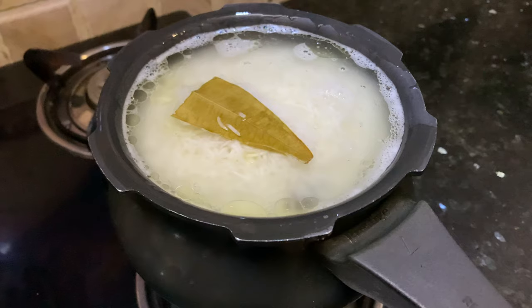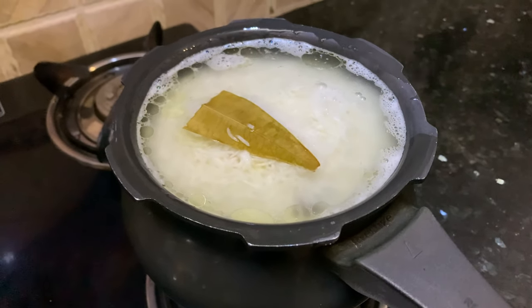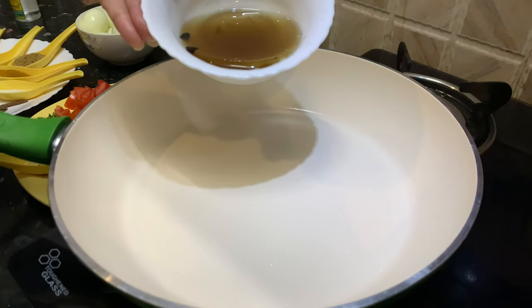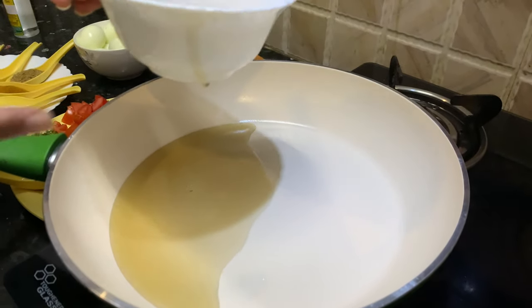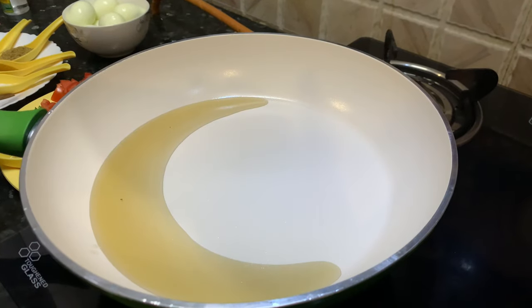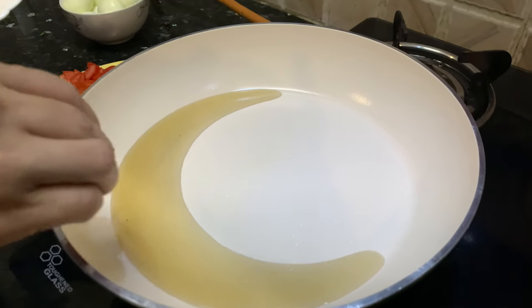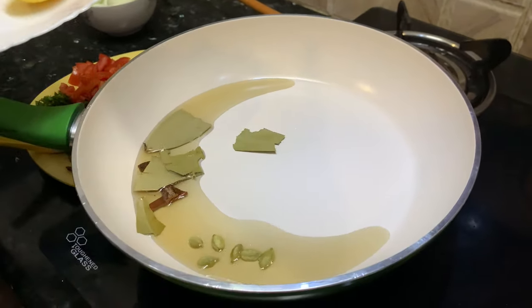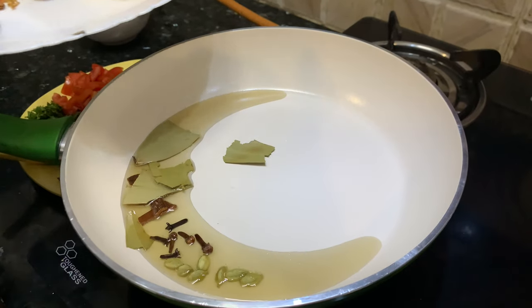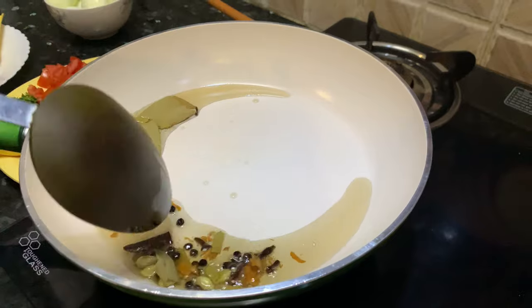Once the rice is cooked about 70 percent, we'll start making our anda masala. Add oil to this pan — I'm using the same oil I fried my onions in, about two teaspoons. We'll add the whole garam masala first: cinnamon sticks, bay leaves, cardamom pods, cloves, peppercorns, and javitri. Let it cook for a minute or so.